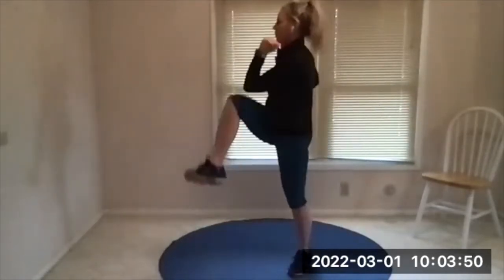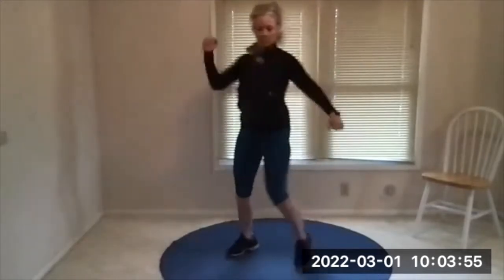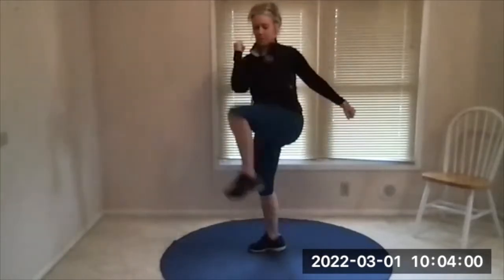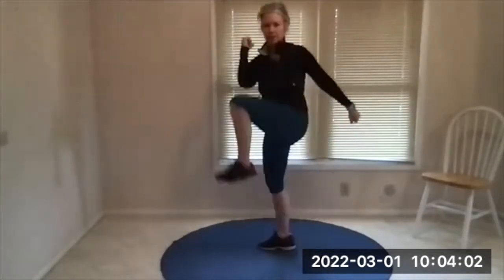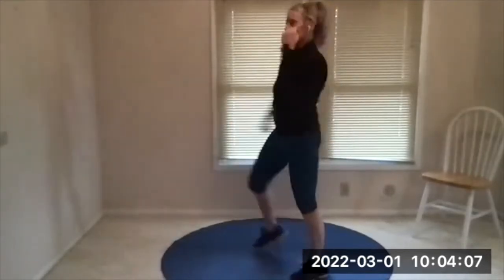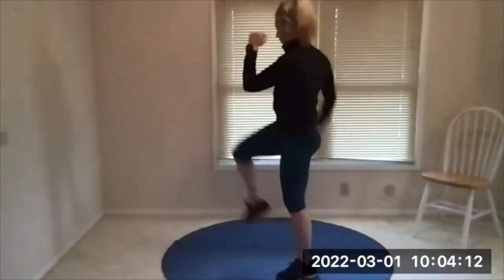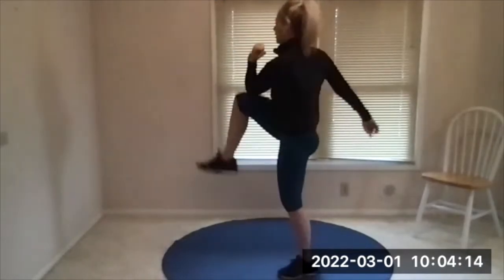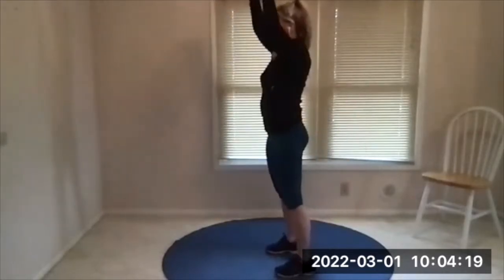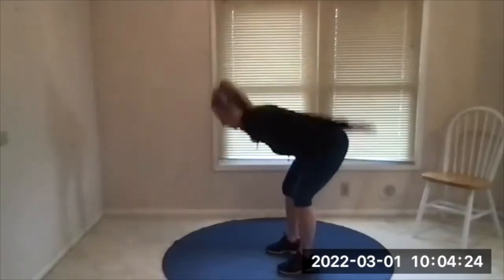All right here we go, that went fast. Nice and tall on this, take your face with the twist. On the beep we will hinge and swing. Here's your beep — hinge down, swing, flex the glutes, thrust the hips forward. That should feel mostly glutes and legs, a little bit of back and abs.